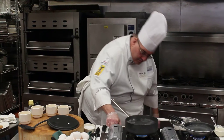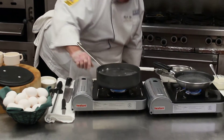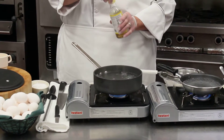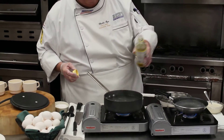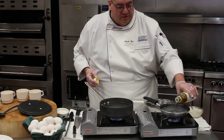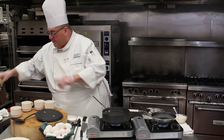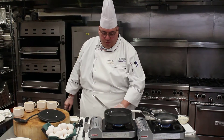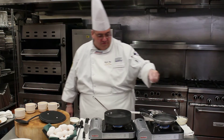I have boiling water and I'm going to turn it down just a little bit. It's not a rolling boil — it's more like a simmer. I'm going to add a little bit of vinegar to it, and to the other pan as well. What happens is the acid helps to coagulate the albumin, or the white part of the egg. I'm adding a little salt for flavor.